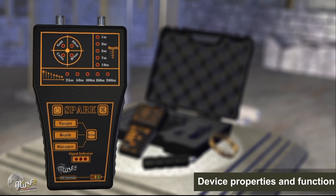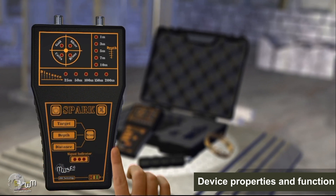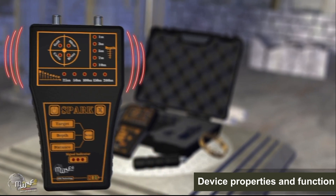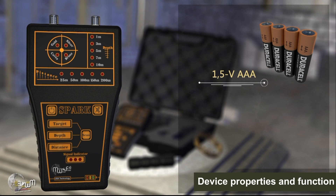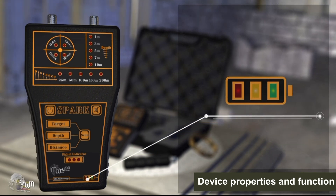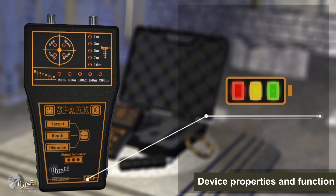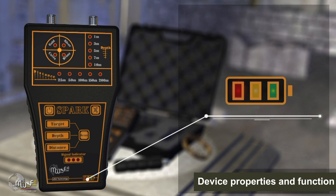To turn the device on, press and hold the power key for three seconds. Turning off is done in the same way. To control the volume levels, press the volume key intermittently to change the level. The device operates on four batteries of 1.5V AAA type. Rechargeable batteries can also be used. Battery level indicators show three different levels with three different colors — green, yellow, and red — which decrease as battery power is reduced.